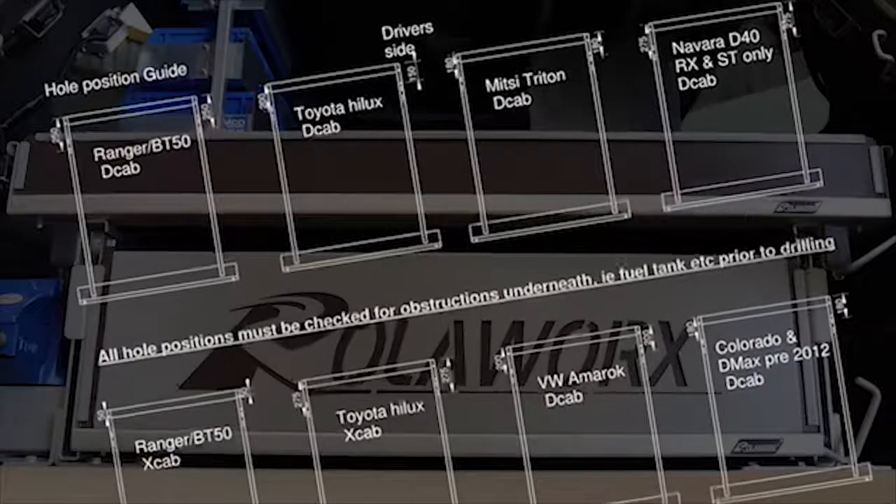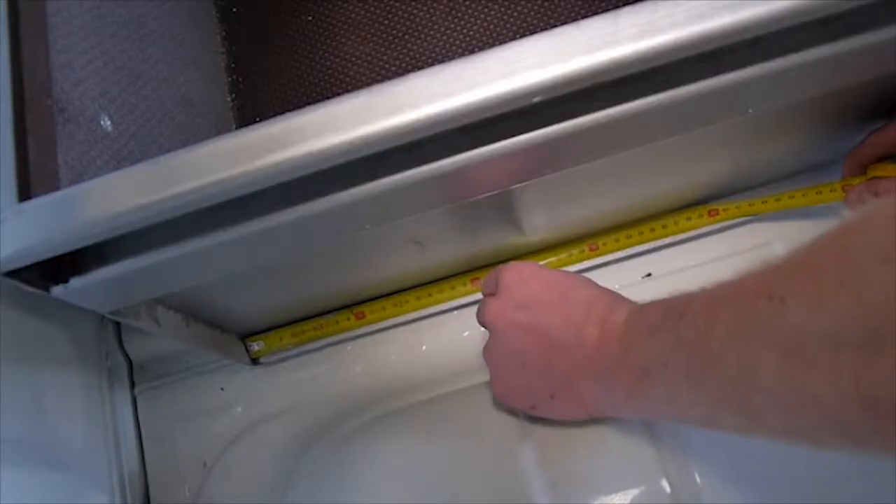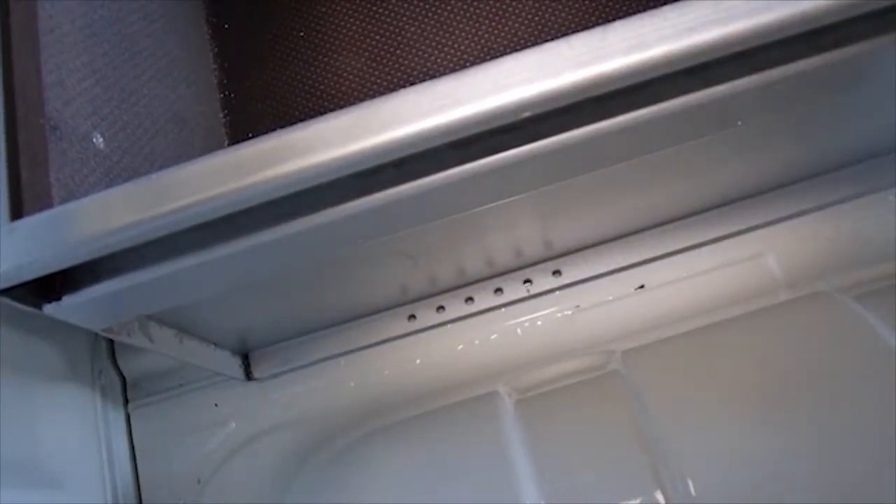Now look at the sheet titled Hole Position Guide and determine which of the pre-drilled holes at the rear of the drawer, front of the ute, you should use for your vehicle.